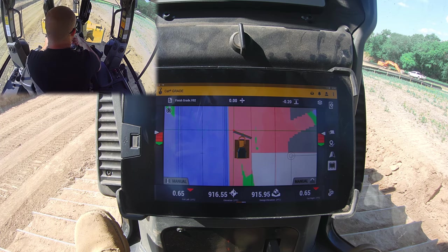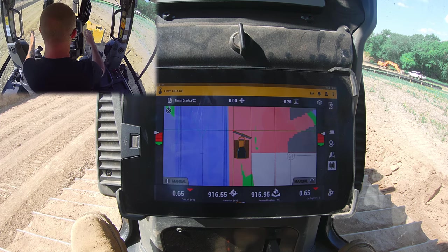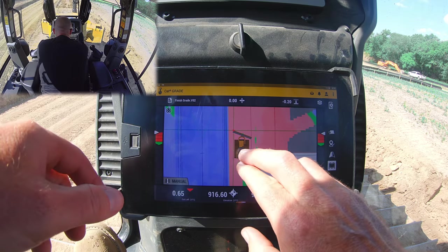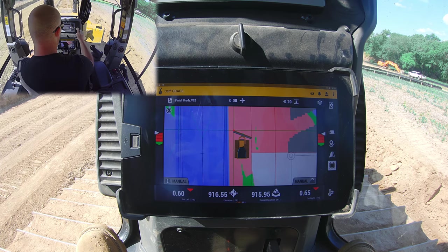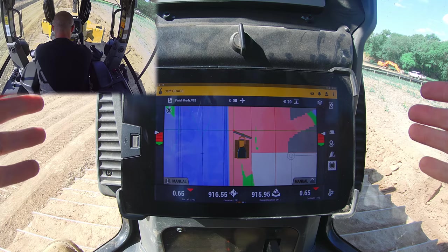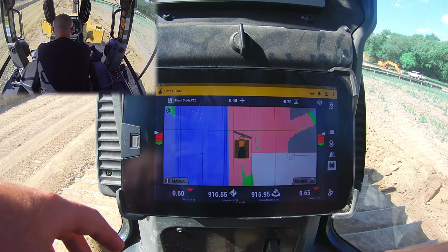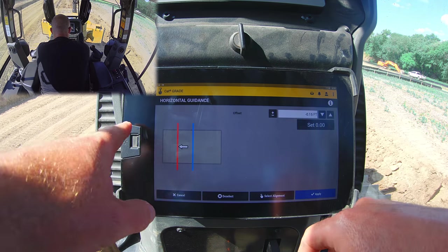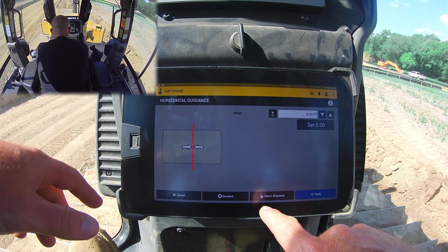Now let's talk about horizontal offsets. We're working on our green belt area which has roughly a two percent slope towards the road, and then it starts to taper towards the house — that break is represented by a line right here. Let's say I want a guide or reference for that transition — that's where we use our horizontal reference, this number right here. We go into the menus, go to horizontal guidance, and select our alignment line. Right now it's showing us whether we're going to offset to one side or the other of our line, so we zero that out and select alignment.